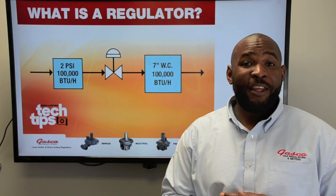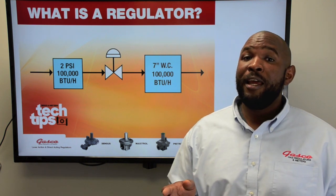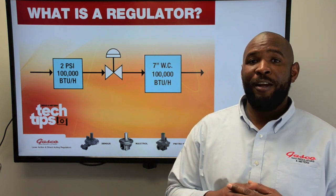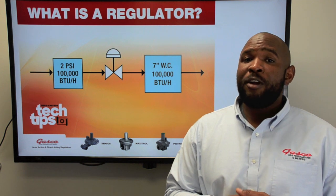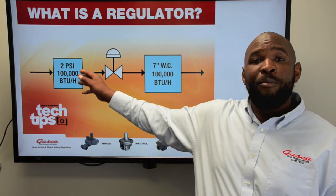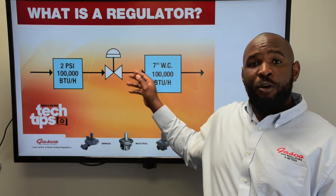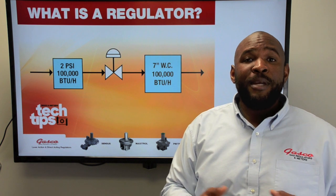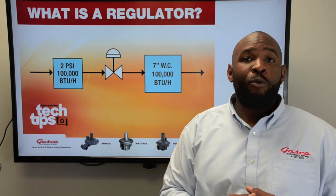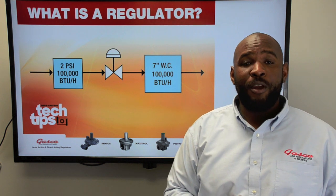Hey everyone, this is Michael with Gasco bringing you another regulator tech tip. Our topic today is: what is a gas regulator? Gas regulators are simple mechanical devices used to reduce high incoming pressure of a gas supply to a lower outlet gas pressure, while maintaining the needed BTUs or capacity required for proper operation of downstream equipment.